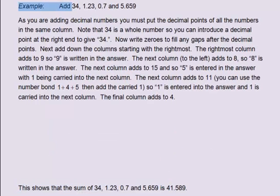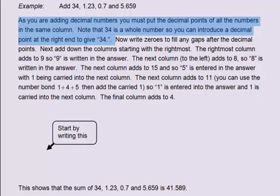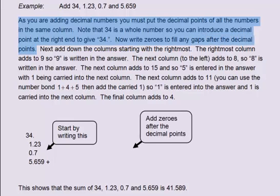Example: add 34, 1.23, 0.7 and 5.659. As you are adding decimal numbers, you must put the decimal points of all the numbers in the same column. Note that 34 is a whole number, so you can introduce a decimal point at the right end to give 34. Start your calculation by writing the numbers with all decimal points aligned and a decimal point added after the 34. Now write zeros to fill any gaps after the decimal points.